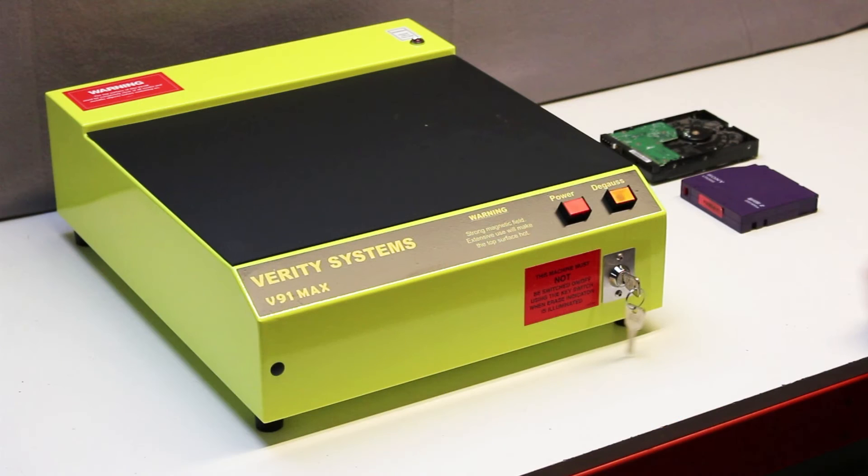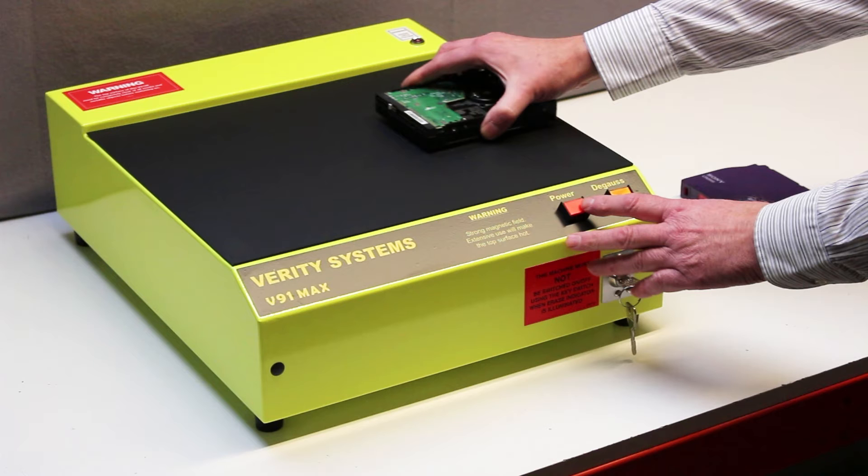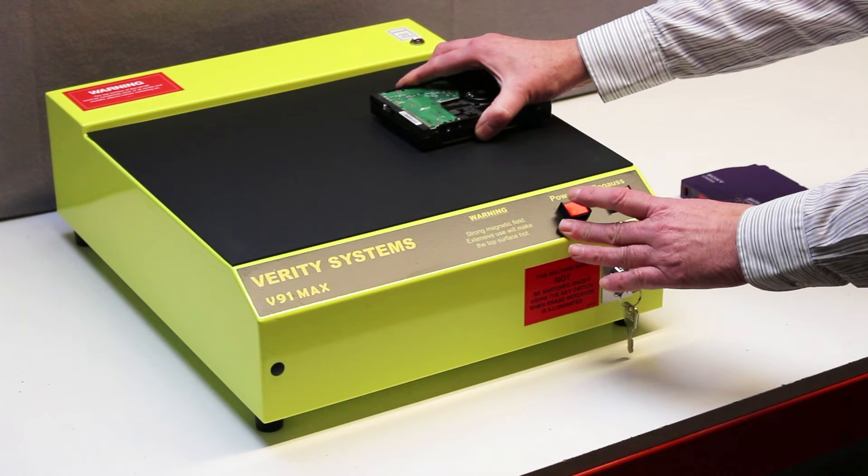The operator turns the security key and starts by placing the hard drive on the surface of the machine. He then switches on the degauss field with the red power button. The orange indicator light shows that the degauss field is energised.